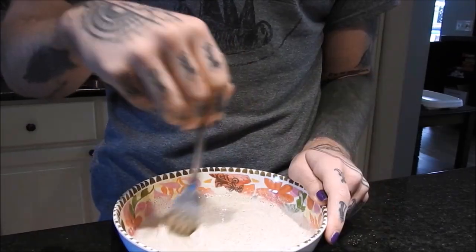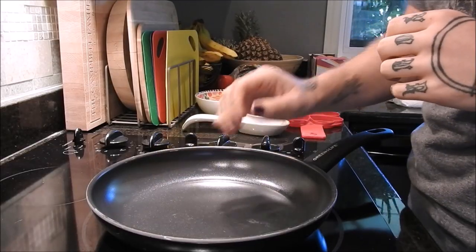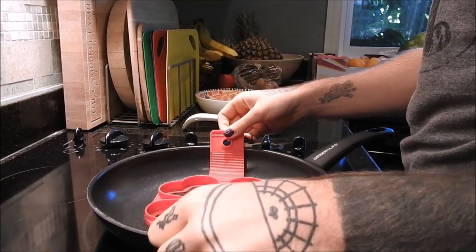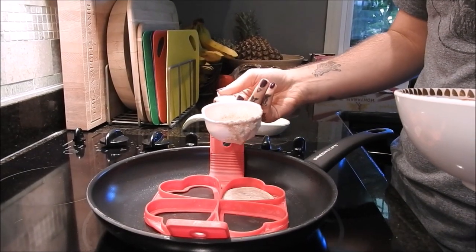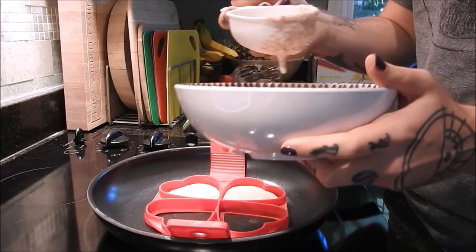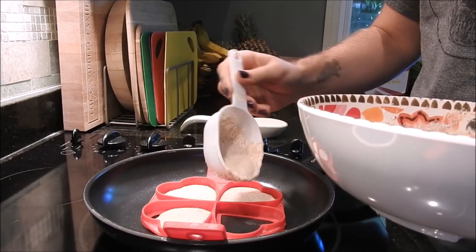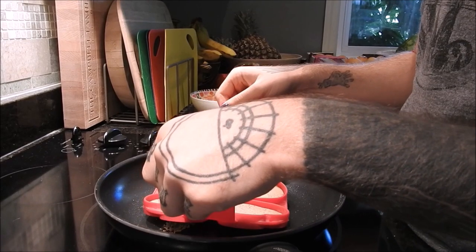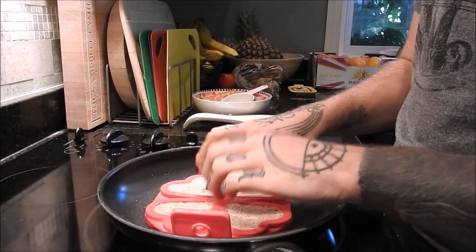I've got a non-stick pan at medium-high heat. I'm going to show you three different ways to make these pancakes and tell you which is my favorite. First, using a silicone heart mold from Wish — just pour the batter into the mold and flip the whole thing over when it's ready.